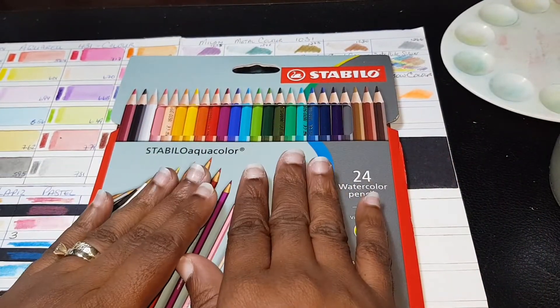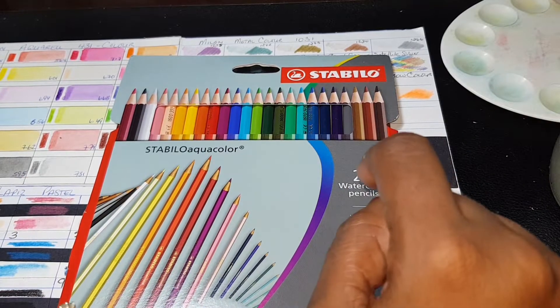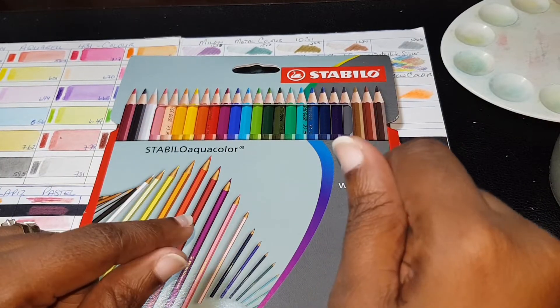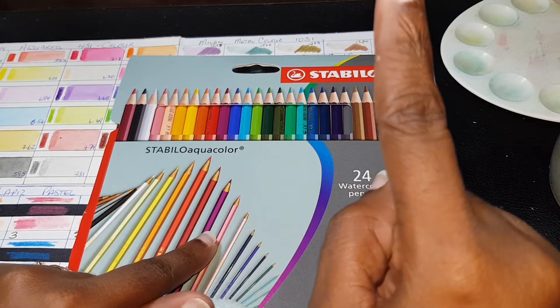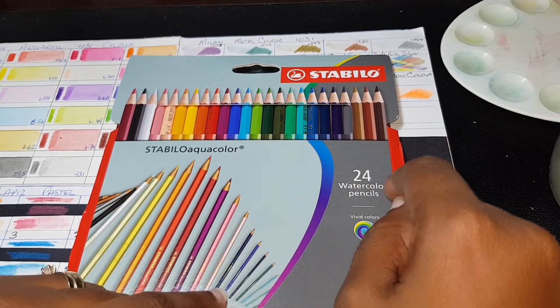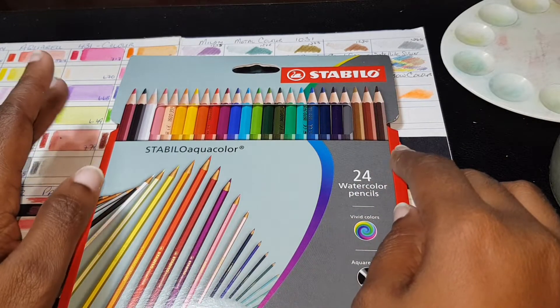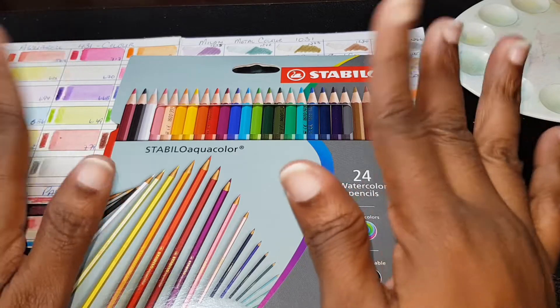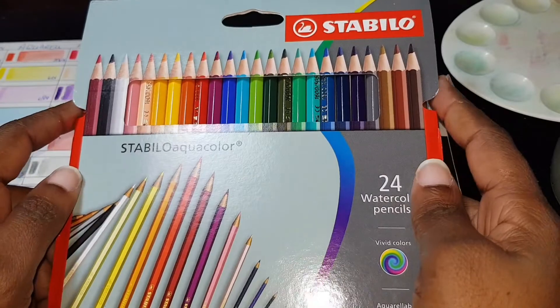This is a 24-set of Stabilo Aqua Colors — it's actually a watercolor pencil. I know that this set is sold in sets of 12, 24, and 36. I have not found anything higher than a set of 36. These are supposed to be fairly decent student-grade to kids-grade watercolor pencils.